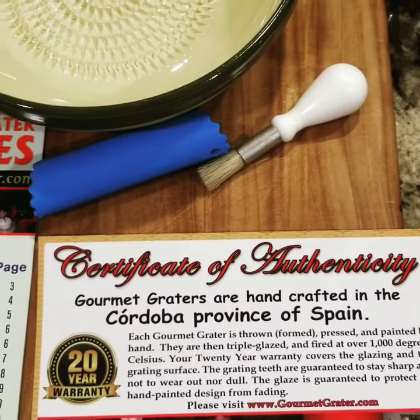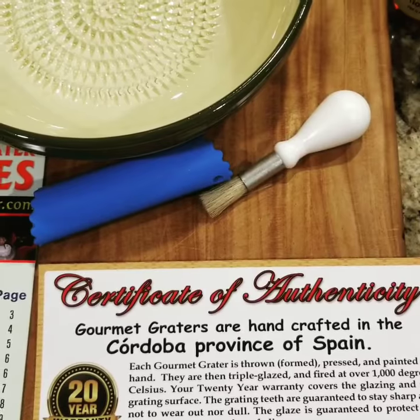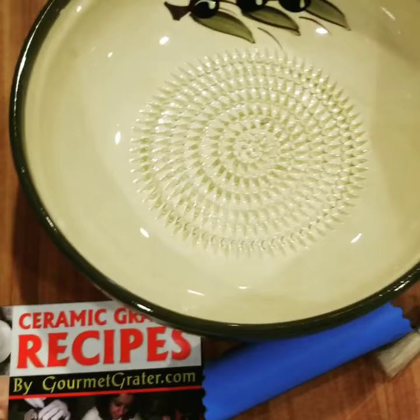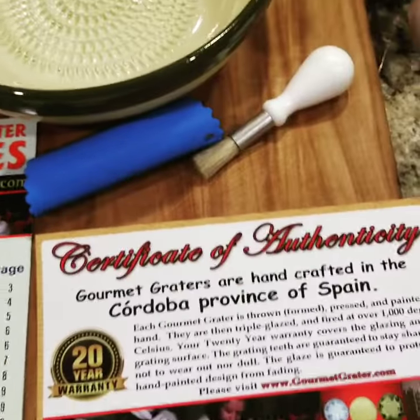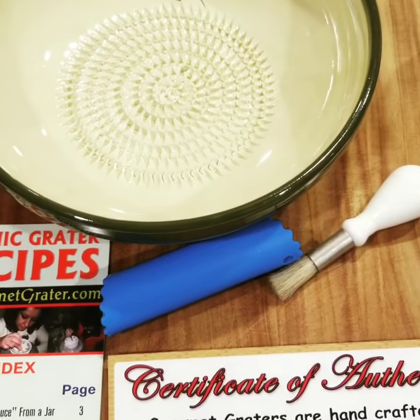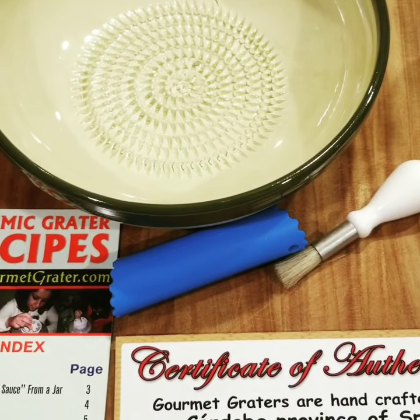Certificate of authenticity — no China fakes here guys. This is not Amazon, we are not eBay. Say no to China. You have the garlic peeler that comes with it, ceramic raspel, recipe book, and food gathering brush. Gourmetgrater.com — use promo code DAD15.